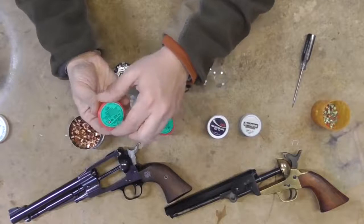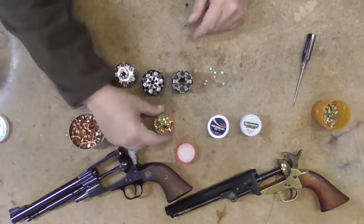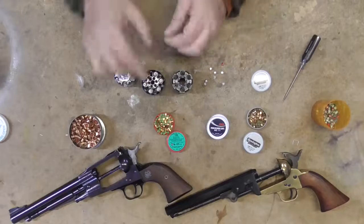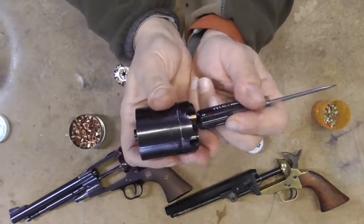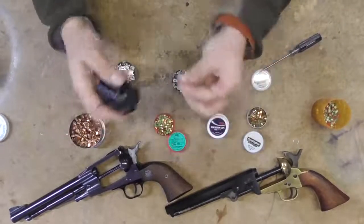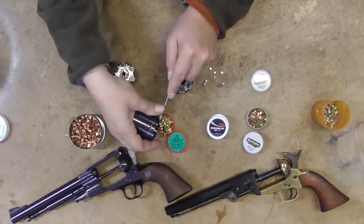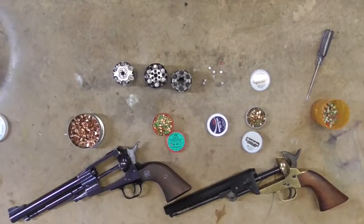Here come the ten-and-a-halves — just a little bit of a different fit. Depending on which cap and ball revolver you have, that'll determine which ones you need. On the Ruger Old Army, the number 10 Remingtons work pretty good. Here's a number 10 Remington — you get a nice snug fit with that. The number ten-and-a-halves, though — yeah, they're pretty tight, they're smaller. So the ten-and-a-halves are somewhere in between the 11s and the 10s, and depending on the gun you're using, that's going to determine what kind of caps you need.